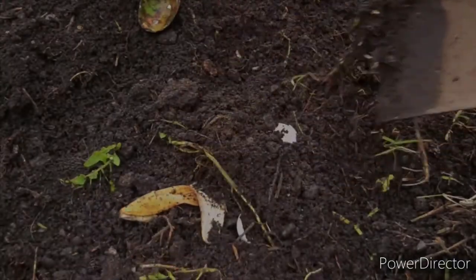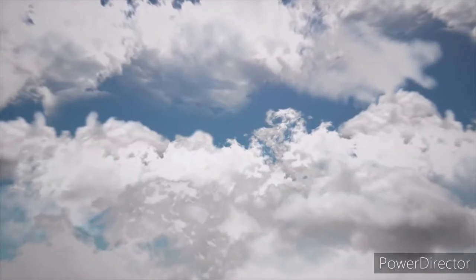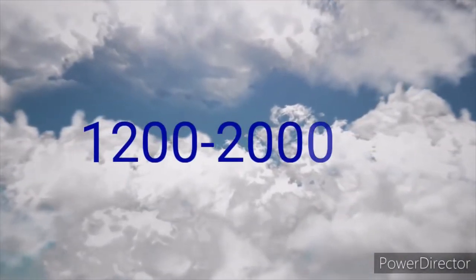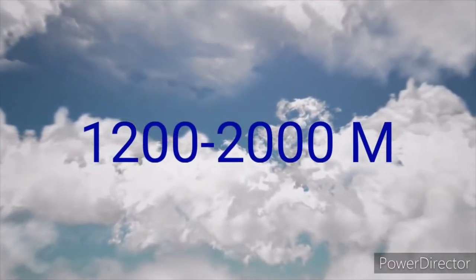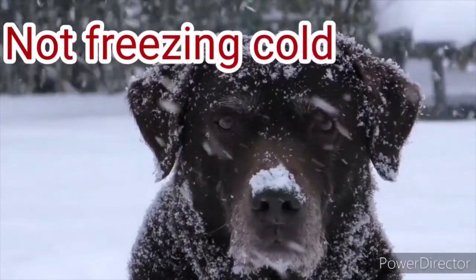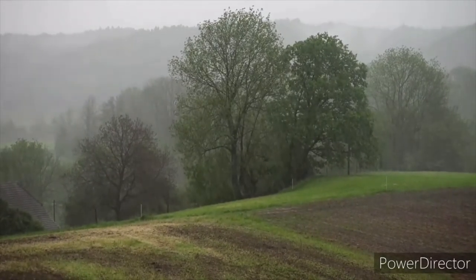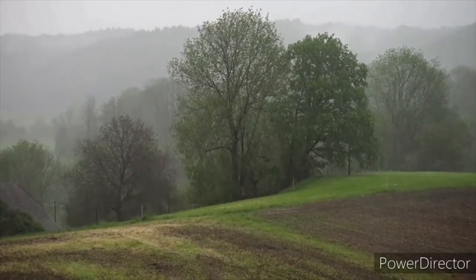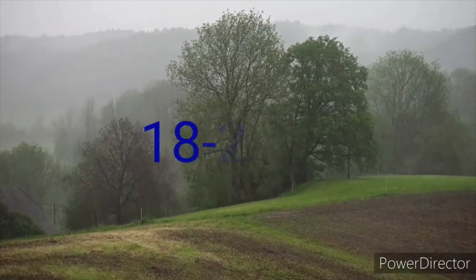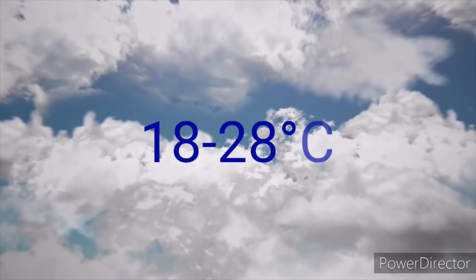The best soil pH for planting your passion fruit is 6.0 to 7.0. Altitude should be at least 1200 to 2000 meters above sea level. Grafted varieties thrive even in cold climates. Rainfall should be 900 to 2000 mm — excess rain causes low yields and encourages fungal infections. The best temperatures are 18 to 28 degrees Celsius.